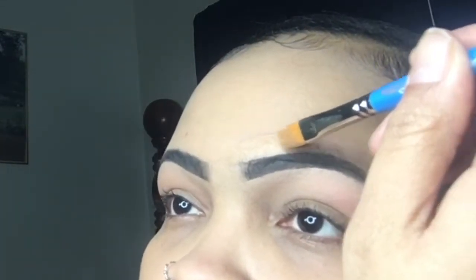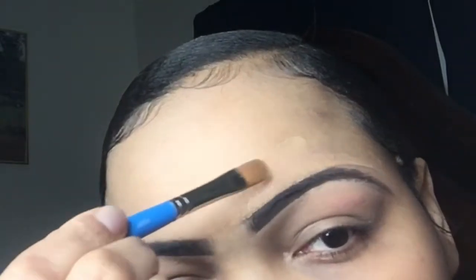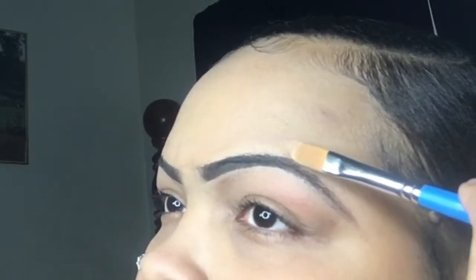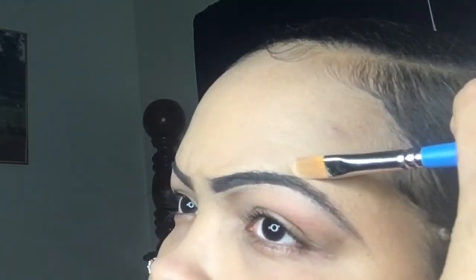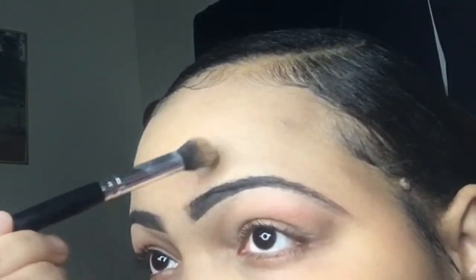And then the top of the brow with the Neutrogena foundation. I'm drinking some juice, I've been eating hot cheetos — don't judge me. Let me clean up the end. Even the arch on this eyebrow is different from the other one just because of lack of hair, but I'm gonna make it do what it do per usual. I'm gonna blend it out.